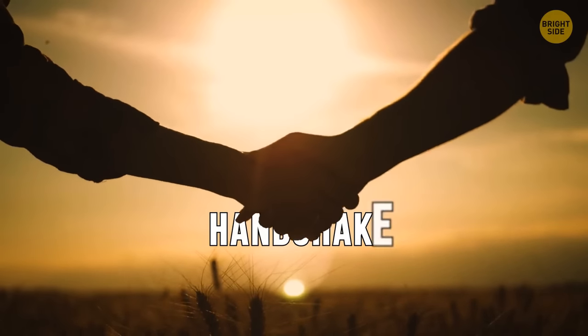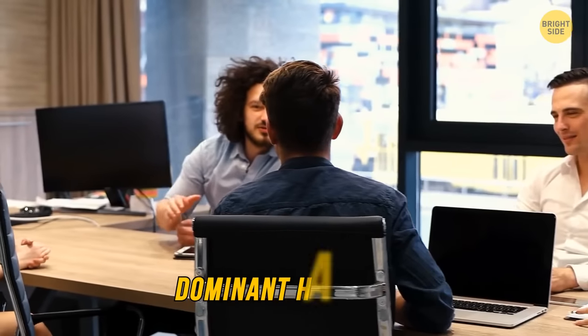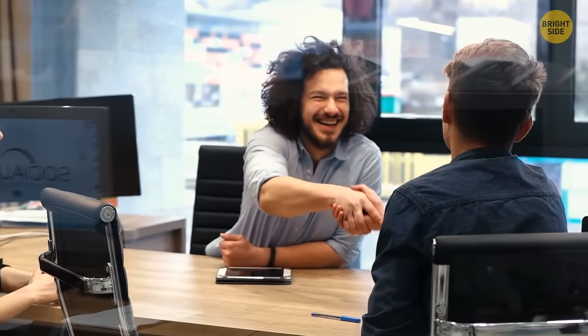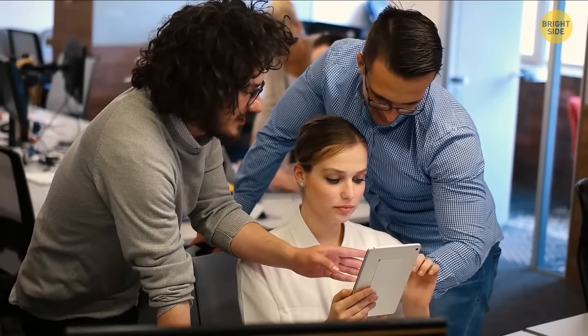Let's turn to the handshake — it's not just a social ritual, but a way to get the first impression about a person. A dominant handshake is when the person flips their hand over yours with their palm facing down. This is a dominant person trying to show who's the boss. They like to take control over others, don't like to take anyone's opinion into account, and might even be a bit pushy.